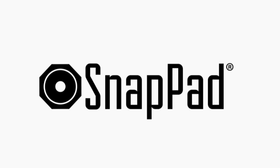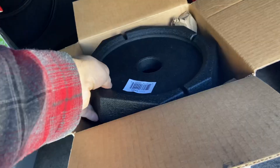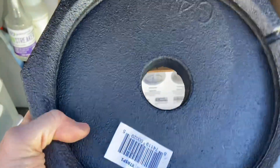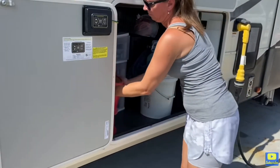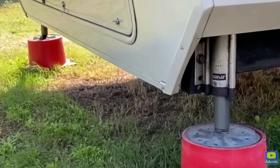Today I want to talk about RV snap pads. Most of you probably already know about them. The company reached out to me a while ago and wanted me to try their product. I told them I knew what it was and was interested, but we had always used the Anderson jack blocks — that's what we've had since day one, what came with my RV. I'd still be willing to try the RV snap pad and give my honest opinion and compare the two.